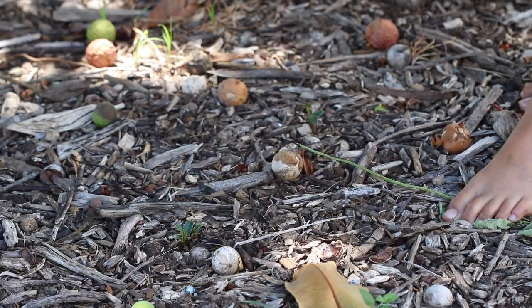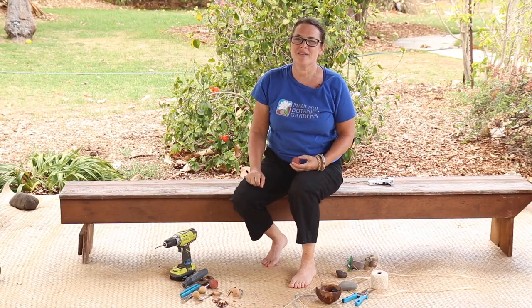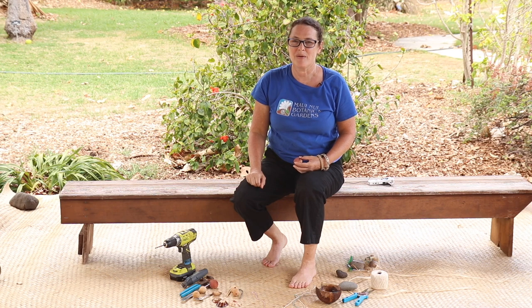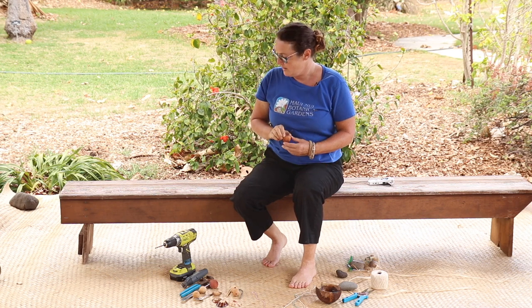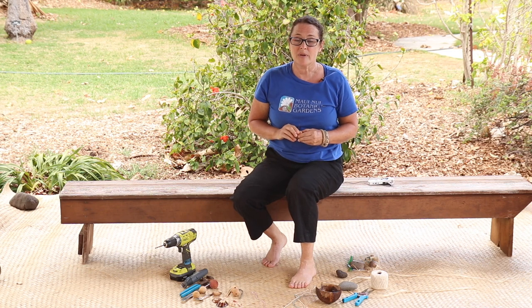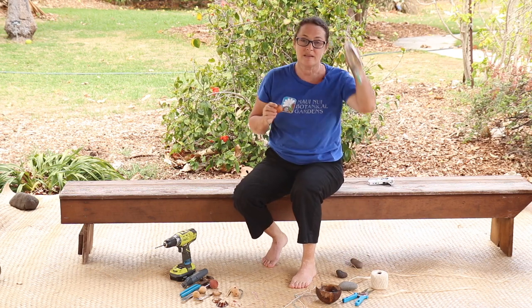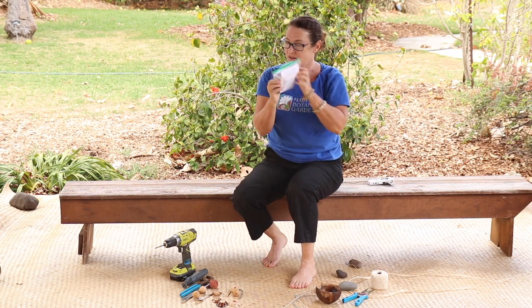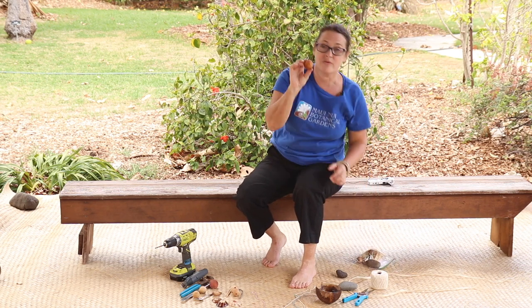We are going to collect some kamani nuts and Tamara from Maui Nui Botanical Gardens is going to show us how to make a whistle from the kamani nut called an oi oi. Aloha, I'm Tamara and I'm the director here at Maui Nui Botanical Gardens. I'm going to show you how to make an oi oi from scratch. When you come to the botanical gardens to pick up your oi oi kit — your kamani nut whistle kit — it'll already be partly done, but I'm going to show you from the very beginning.